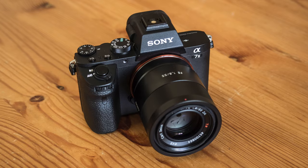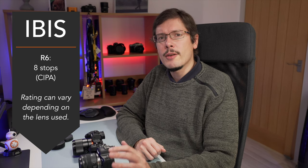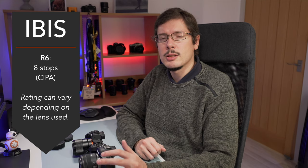The Canon EOS R6 is the first Canon camera to include in-body image stabilization, along with the R5. Sony first introduced this technology on a full-frame camera with the A7 Mark II in 2014. The R6 offers 8 stops of compensation — the highest rating ever given to a camera — though not every lens gives you the same rating; it can go as low as 6.5 stops. The A7 Mark III has 5 stops of compensation. Both cameras can use sensor stabilization alone or combine 3 axes of sensor stabilization with optically stabilized lenses.